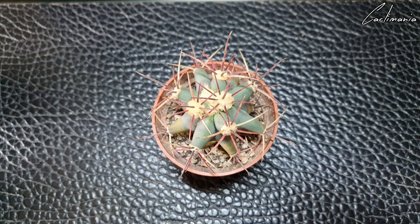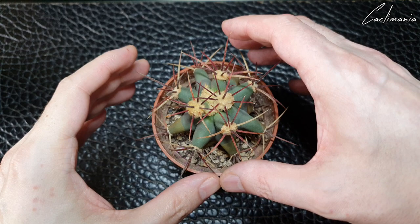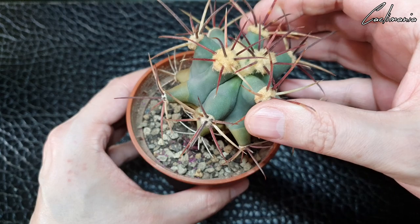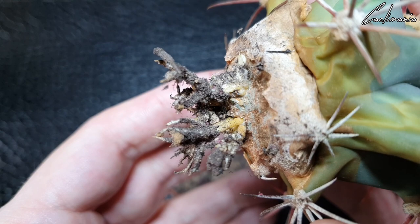I'll just show you this ferocactus as well that I had to restart. I noticed it was very loose in its pot a couple of months ago, unpotted it, and it had virtually no roots left — just a few old dried up ones coming out of a stump. So I made a fresh cut, let it callus over, and now just a couple of months later it's putting out nice new roots. Don't be afraid to cut roots away and restart the plant if you have to — nine times out of ten they will regrow new ones, and often the roots will grow back more vigorously and healthy.